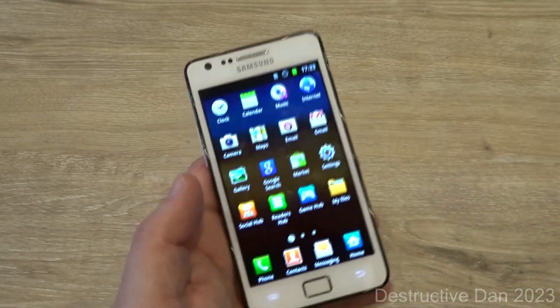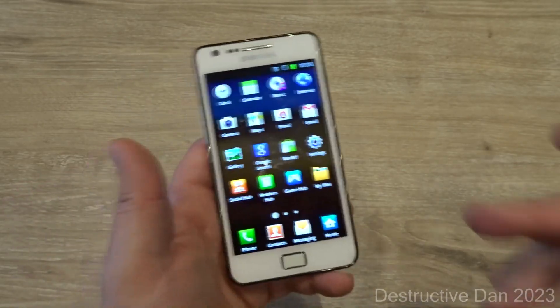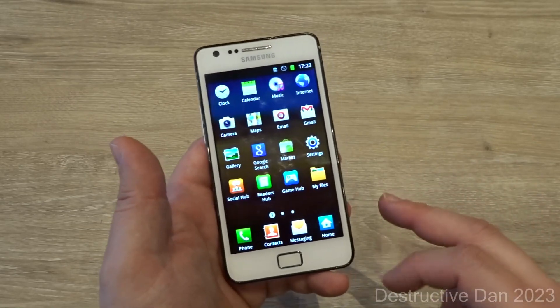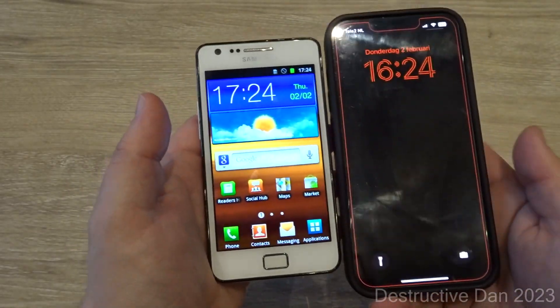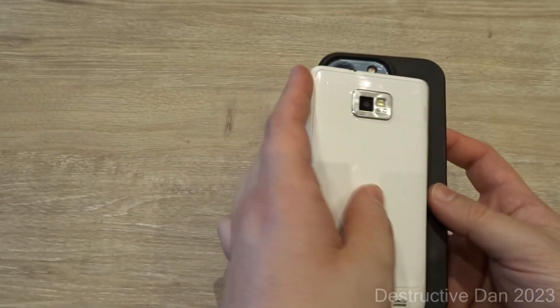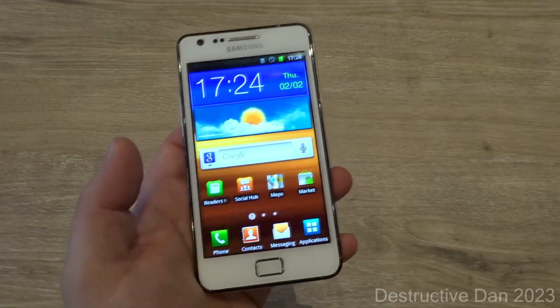It has a lot of standard apps, but to have the full world of Android open to you, you'd need the Play Store working — and you'd probably need a custom ROM to keep this phone usable nowadays. Comparing it to my current main phone, a regular iPhone 13 Pro, the S2 is nowadays quite small.